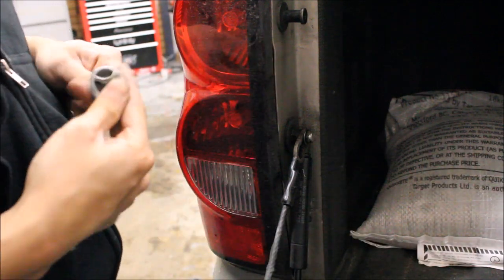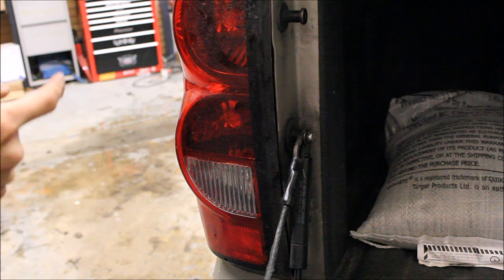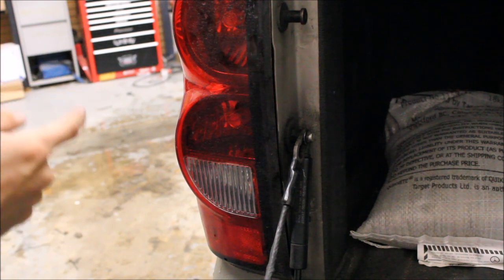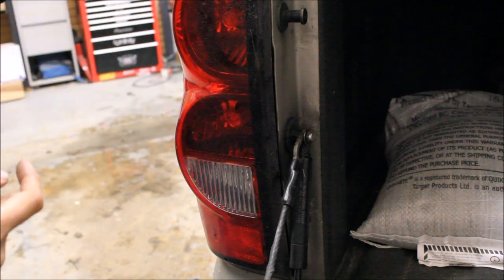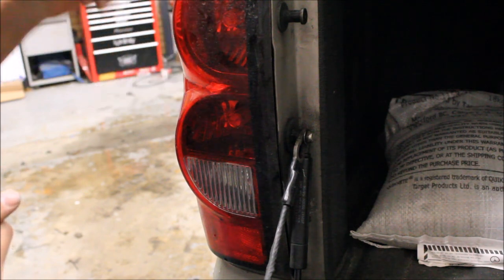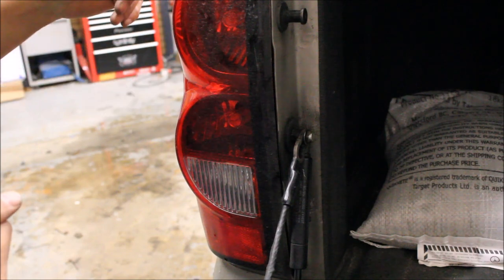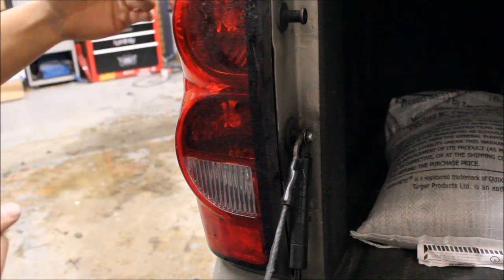Once you're done testing, go ahead and put your housing back together. One important thing when purchasing bulbs — you really have to make note of the color of the bulbs or lenses you're dealing with. You can see here that I have red full lenses, so I recommend getting the red versions. If you put a white bulb in there it will work, but the white going through the red lens will look kind of pink. You could do orange but it might look kind of funny. Red means stop, so let's just do red.